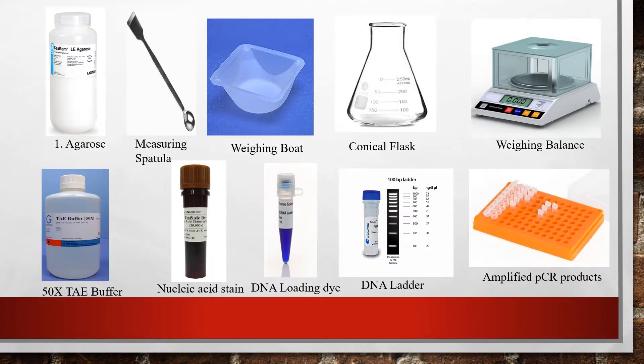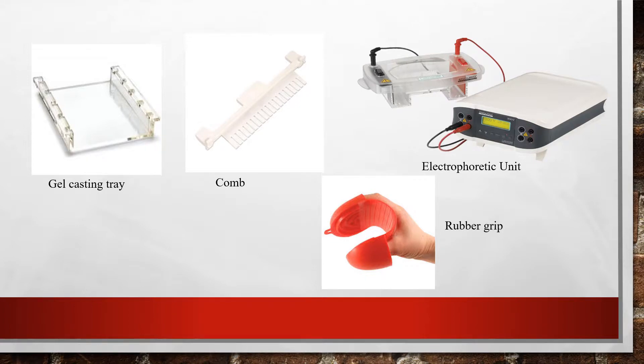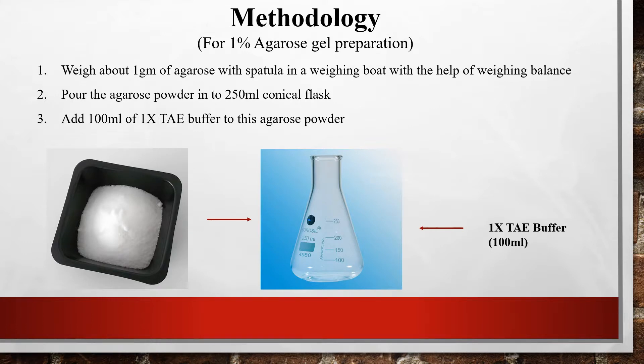Here you can see pictures of all the required materials: agarose, measuring spatula, weighing board, and a 250 ml conical flask for preparing 100 ml of one percent agarose gel, along with a weighing balance, amplified PCR products, DNA ladder, DNA loading dye, and nucleic acid stain. To pour the gel you need a gel casting tray and comb. For loading, you insert the comb into the gel, and you also need the gel electrophoresis unit with power supply and a rubber grip to handle hot surfaces.